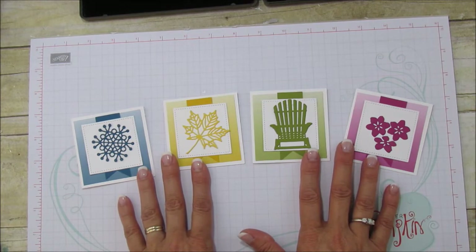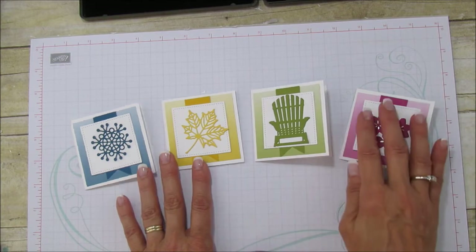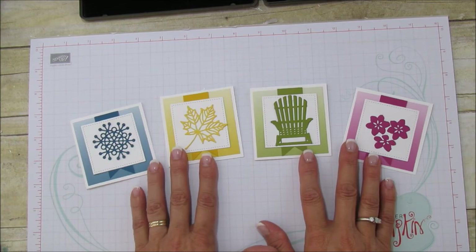Look how adorable these cards are — so bright and cheery! They are going to be a gift for someone. I haven't made the box or bag yet, but I may do that and post it this weekend and share the packaging I'm going to send it in. So these are what we're going to make today.